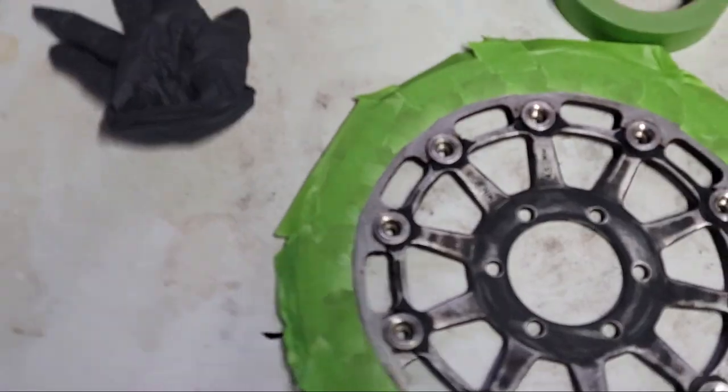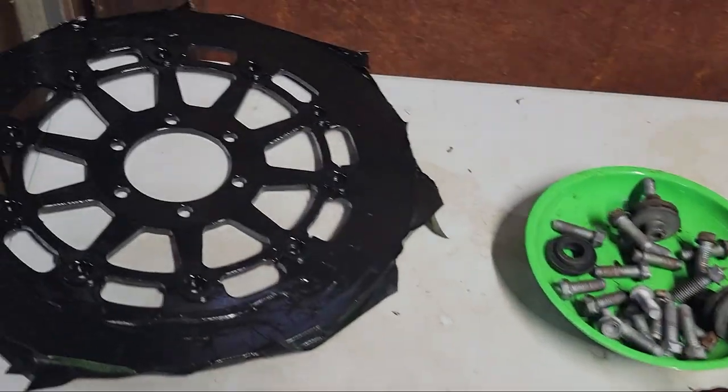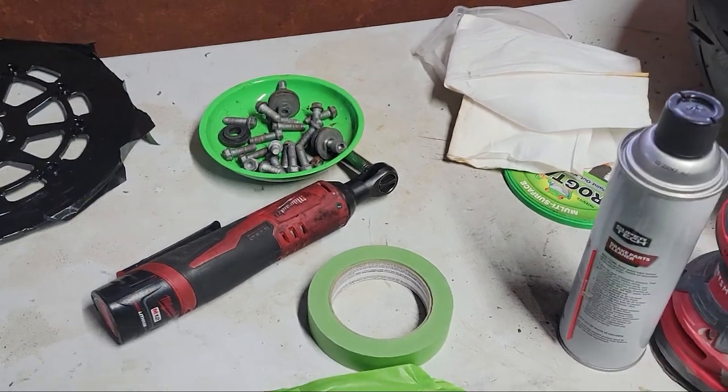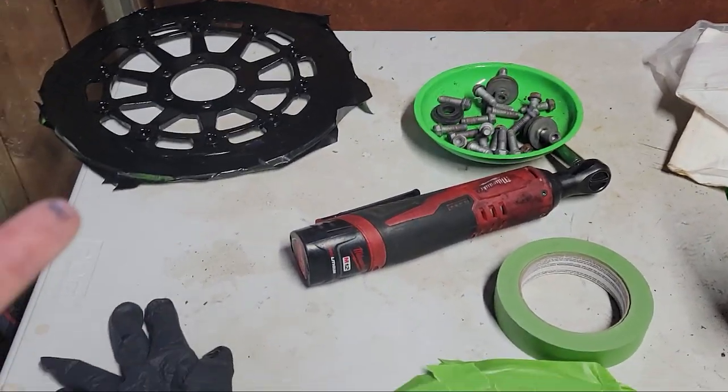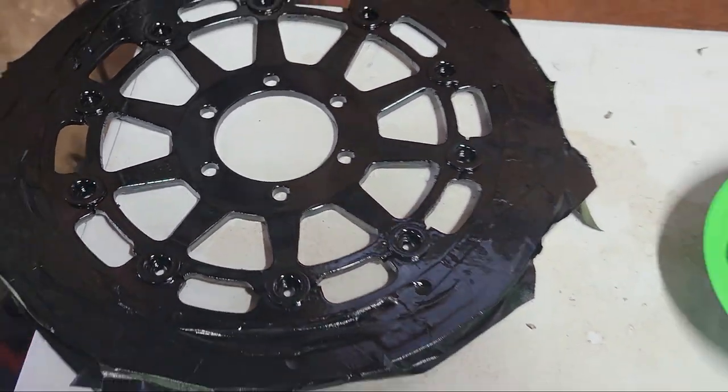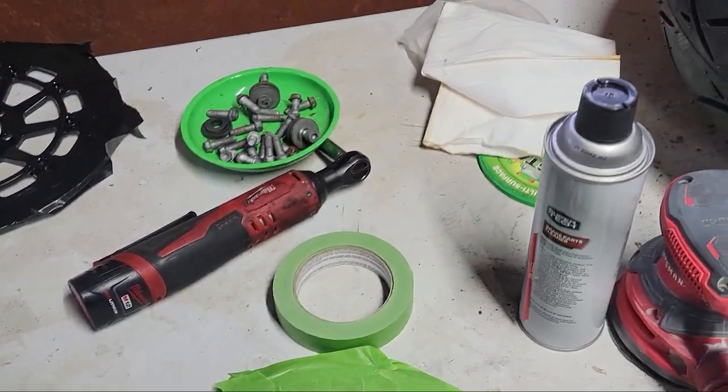Now that they're taped up and cleaned up, they'll be ready for tomorrow. I went ahead and started on the rear. I wasn't sure how these were going to turn out, and I figured since the rear doesn't really get seen, I'll start there. And if it was complete and total fuckery, at least I'd know.